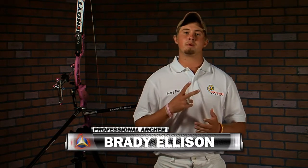Hi, I'm Brady Ellison and this is part two of the holding series. In part one we covered setup and drawing, and now we're going to continue into how to anchor and transfer correctly.